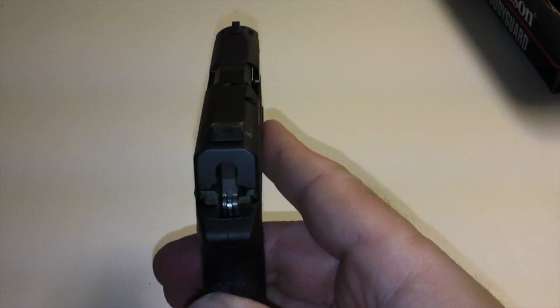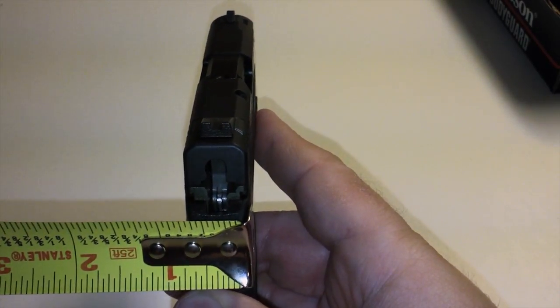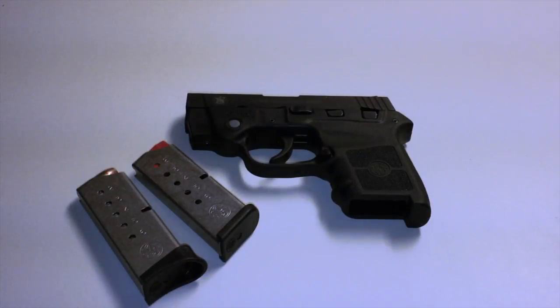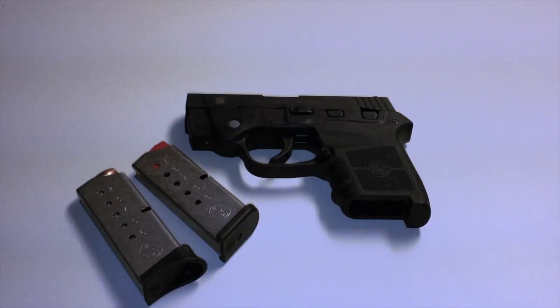I don't know the exact dimensions of this gun, but it's approximately less than three-quarters of an inch wide. When I was considering this gun, I was also looking at the Kahr 380, which is ridiculously expensive. This gun ran right around $399. I also looked at the DB380 from Diamondback Arms — a pretty nice little gun.